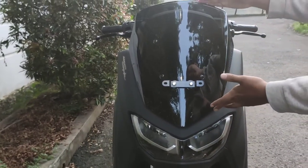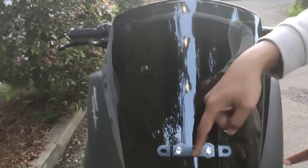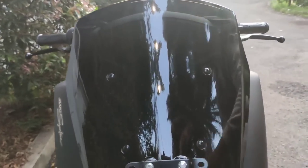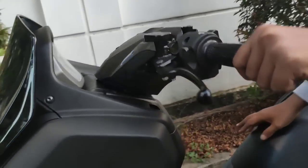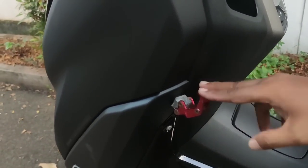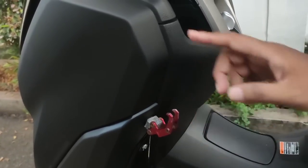Gue pengen ganti windshield supaya plat nomernya bisa di dalam — taruh di dalam windshield-nya, jadi nggak pakai braket di luar. Di NMAX ini juga nggak ada gantungan barang, jadi akhirnya gue pasang yang bekas Aerox di sini, buat gantungan barang. Kalau mau beli nasi goreng atau pecel lele, bisa digantung di sini.